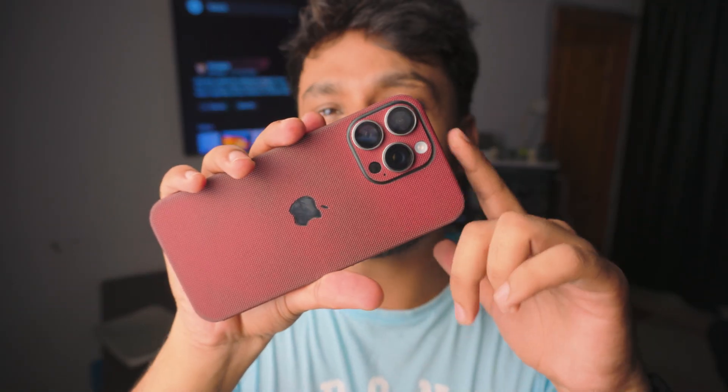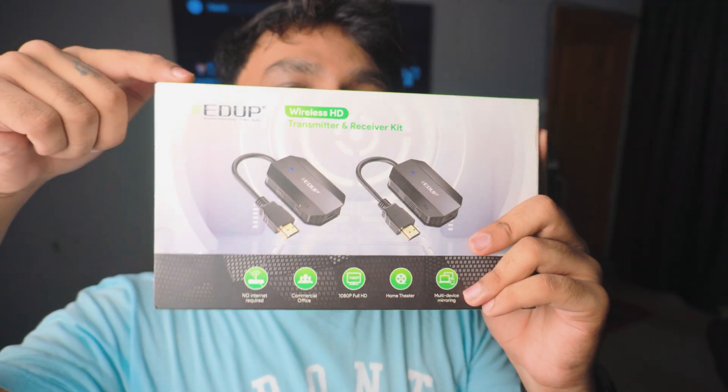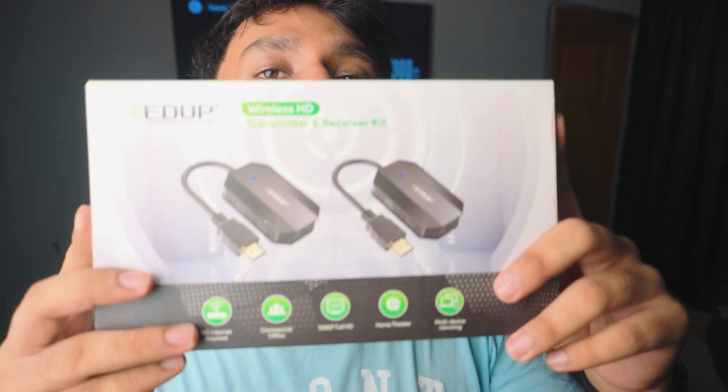What is up, everybody? I'm Riz, and in today's exciting video I'm going to show you how you can connect any iPhone to any TV without Wi-Fi. To do this, you'll need this thing — it's an HDMI wireless transmitter kit. That's a big name, but basically what it does...